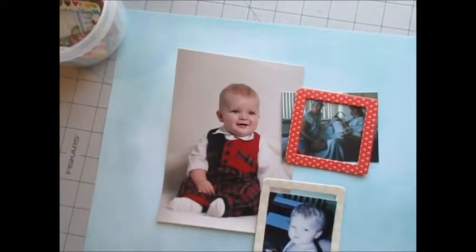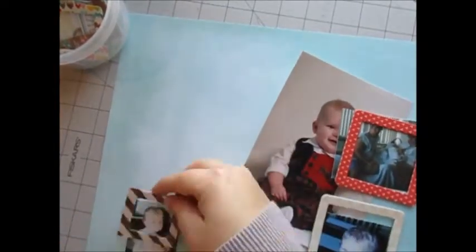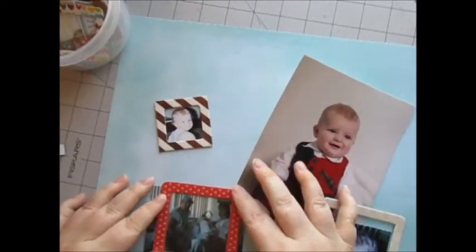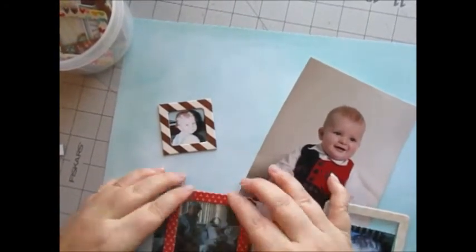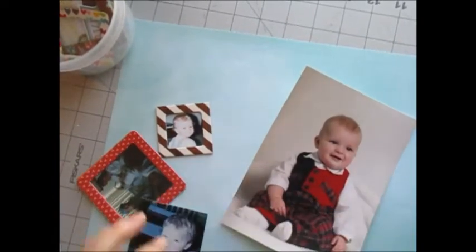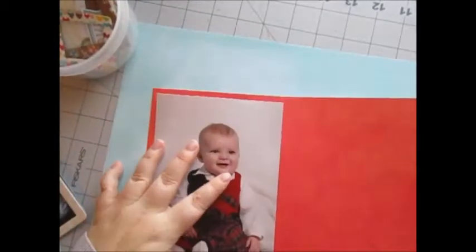Here I'm looking at my photos and I've decided to put the smaller photos in chipboard frames, that way they kind of stand out more from the main photo, because that main photo pretty much takes up the whole scrapbook page. I'm not sure if I mentioned it — these chipboard frames are from Simple Stories.